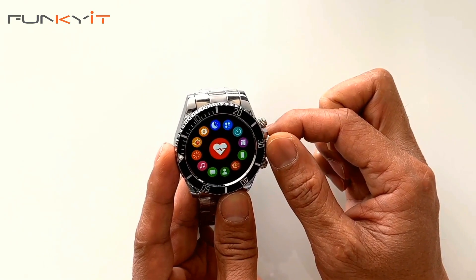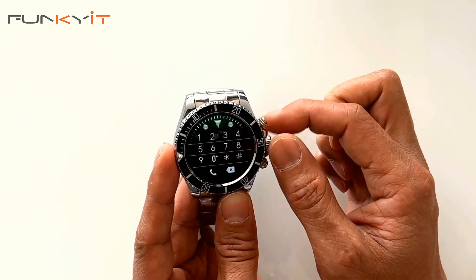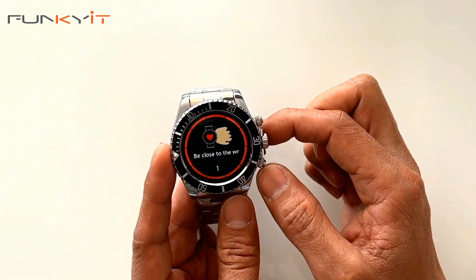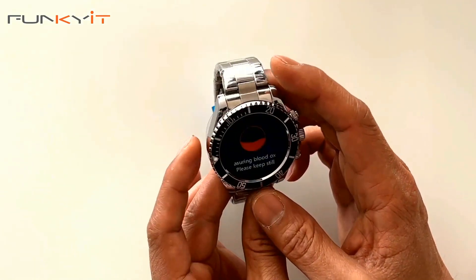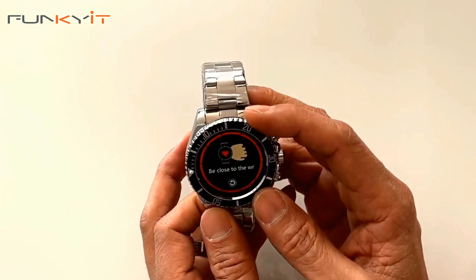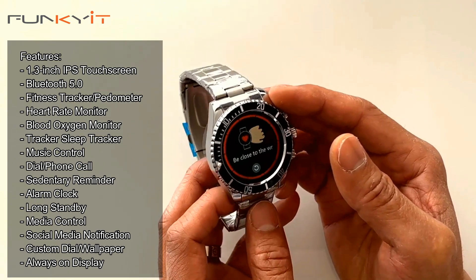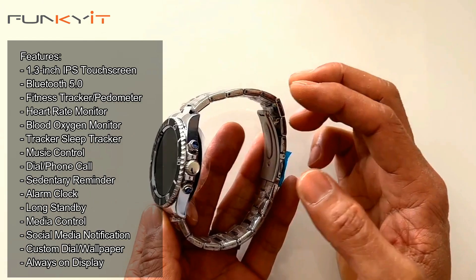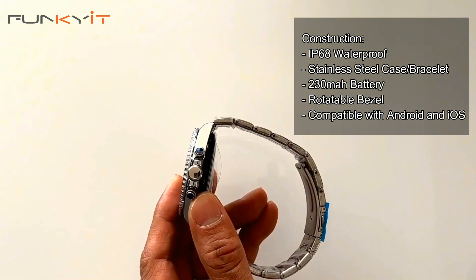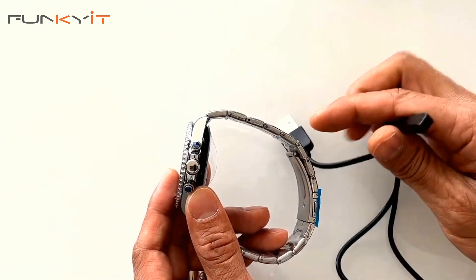It really has a lot of functions, and I like the notification feature too — once paired with your phone, Twitter, Facebook, and other notifications will pop up on the watch. And yeah, really nice features. Although it's not like your Apple Watch, this one only costs about 60 dollars, which is not bad at all. It has a nice quality feel, it's waterproof, and now let's try the magnetic charging.